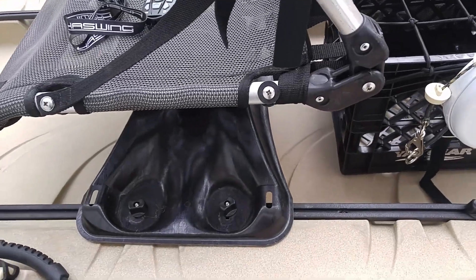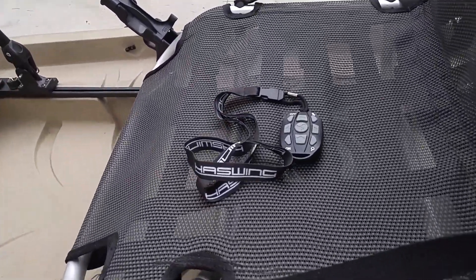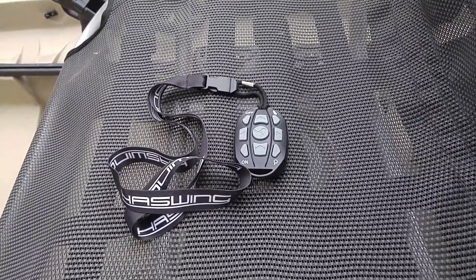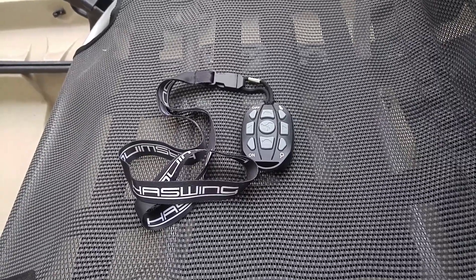And then I have my 360 seat and this right here is my remote for the trolling motor, because it's wireless, Bluetooth and GPS activated.